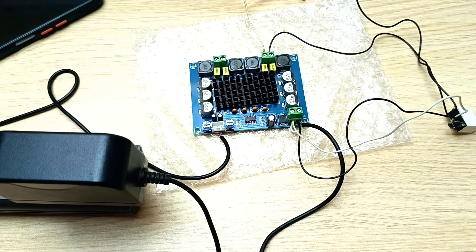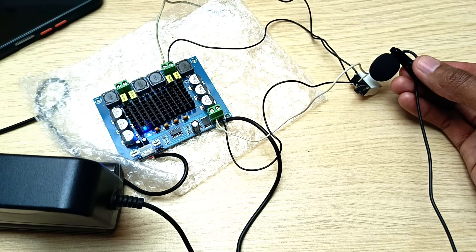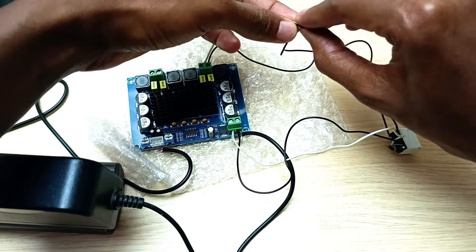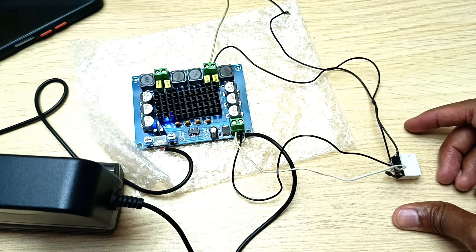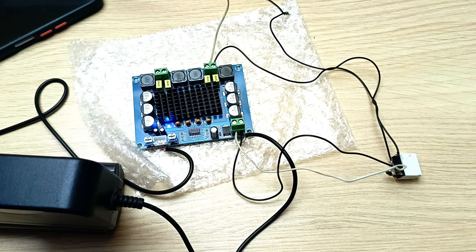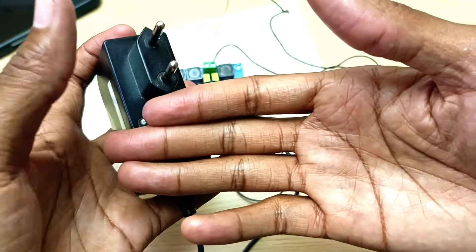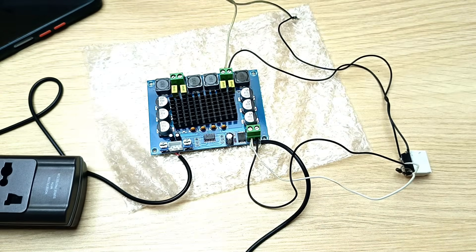Without the speaker connected, let's hear the relay clicking when I turn on the power. I'm sure you heard the relay clicking, so that means it's working. If I connect the speaker, let's see if that thumping sound has reduced. The sound is still there, and I believe it's because of all the capacitors inside the power supply as well as on the amplifier circuit — this charge in the capacitors is just enough to keep the relay energized and pass through to the speakers.